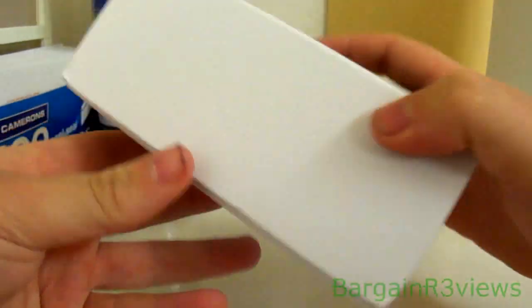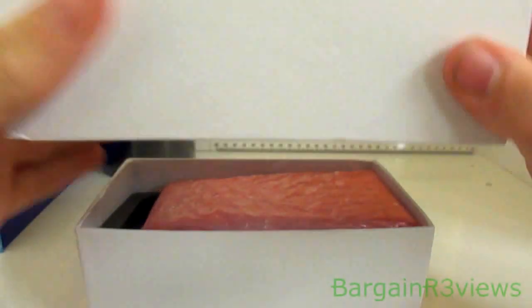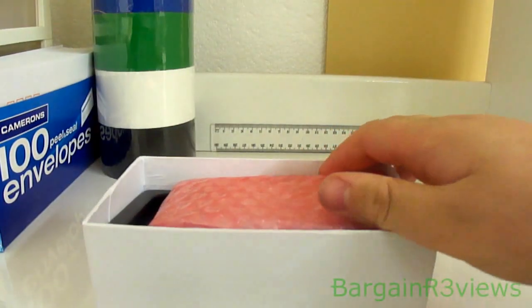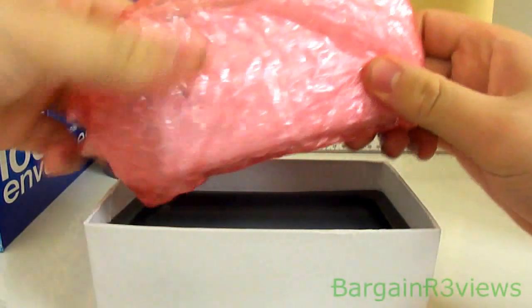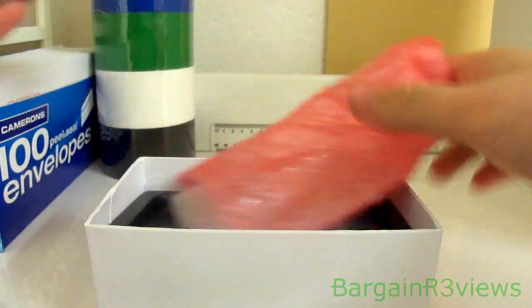We'll open it up and show you what it comes with. Decent box — it's actually really made quite well, but doesn't really matter because I don't think anybody will actually use it. So you've got the phone in good packaging. Here it is.